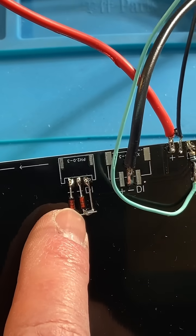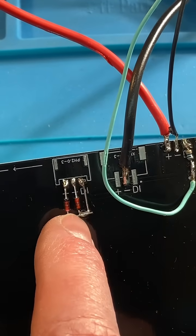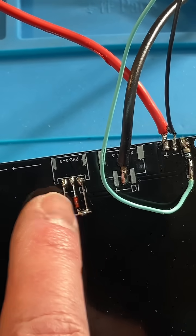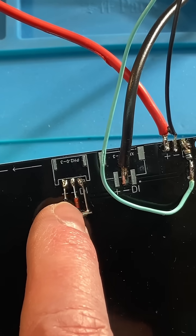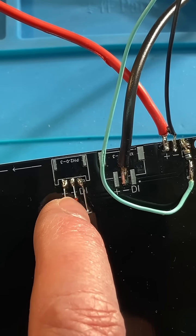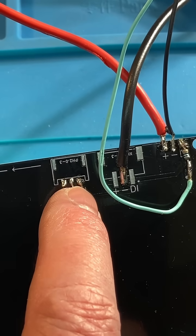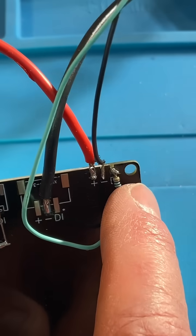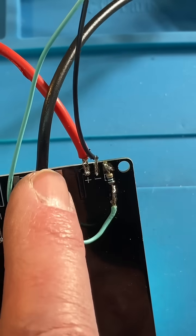The ESD protection uses BAT85 Schottky diodes. Your anode on the one goes to positive and your cathode goes to the negative — so the anode is on the negative rail and the cathode is on the positive rail — and that clamps spikes to the rails.